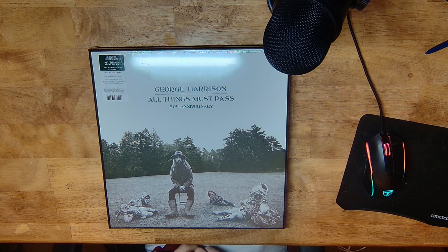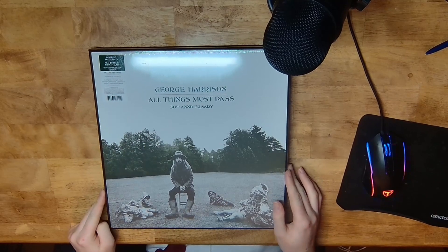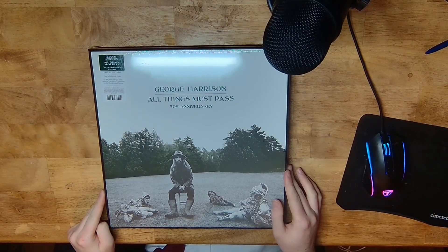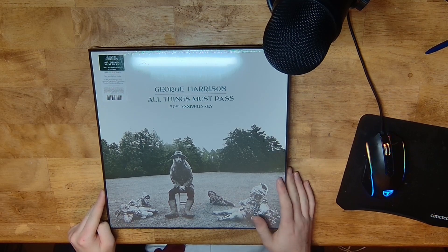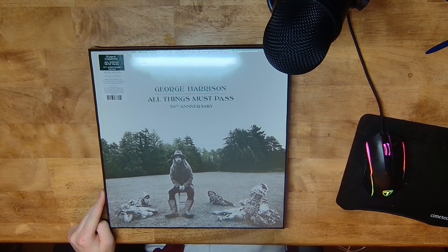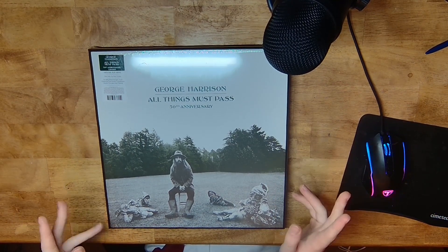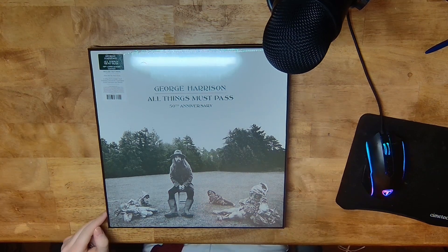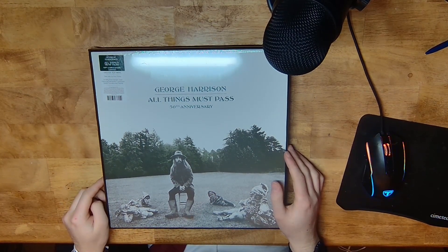When he was with the Beatles he was only getting two songs per album, which wasn't really enough considering how much of a prolific songwriter he was around that time period. I think most people can agree that this is one of the best Beatles solo albums, possibly the best, but that's a whole other discussion.